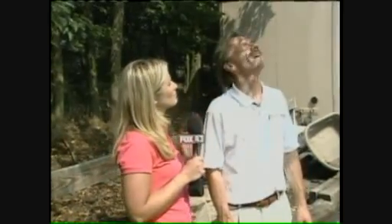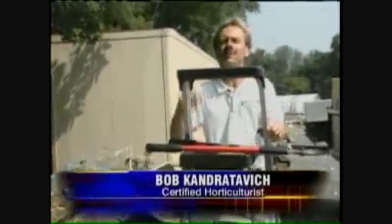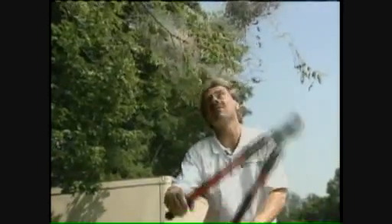They're hurting our trees, so we want them out of here. How do we get rid of them? One way to do that is to get a ladder and get up to that particular branch and just make a cut and remove that branch. I'm going to take a pair of loppers here and make a cut on that branch right now.